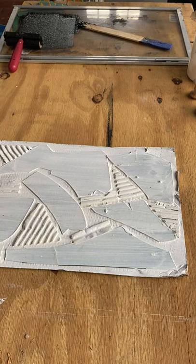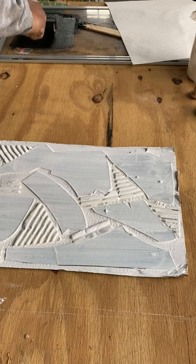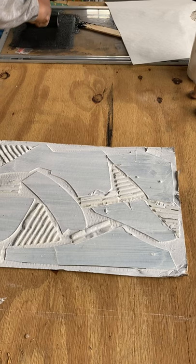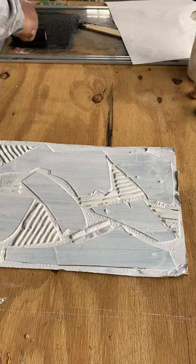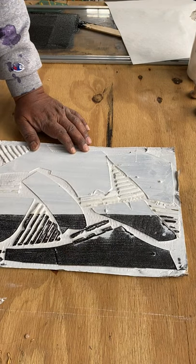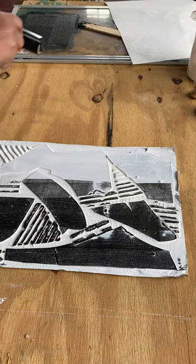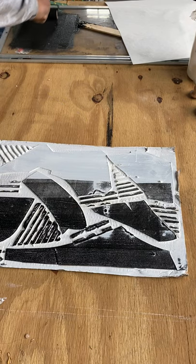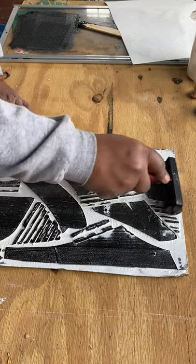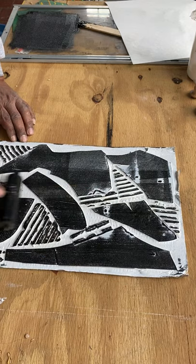We're going to ink our color glass. As you see here, I've spread the ink out — you just need a very little bit at a time. Get it going, ink it up, get it nice. This is what we have.